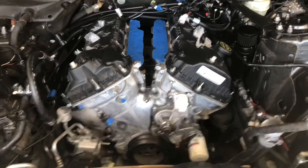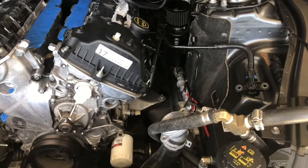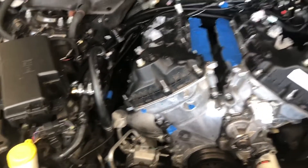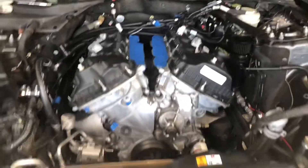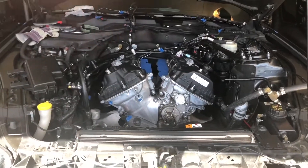I'm at a point where I got everything unhooked. I have motor mounts loosened — they're just hand tight — and then I have three bolts holding in the transmission because we put the car down so that we can lift the engine a little bit higher to get it out.